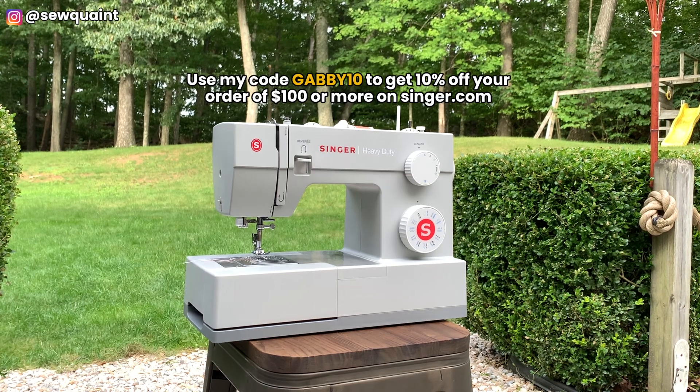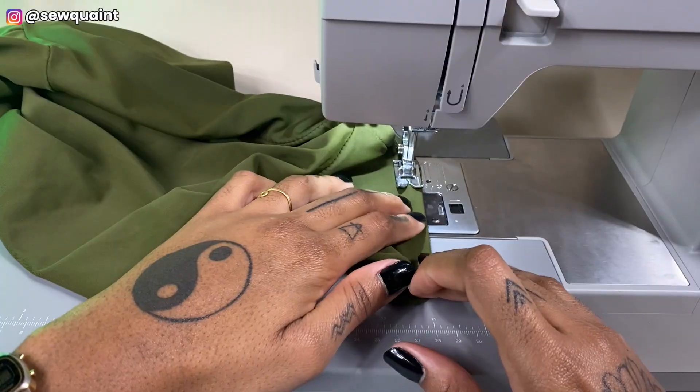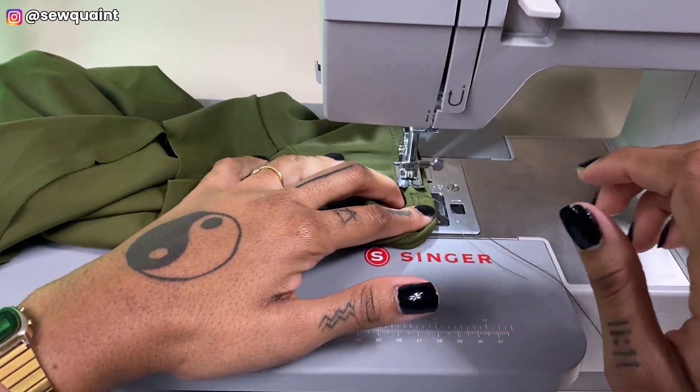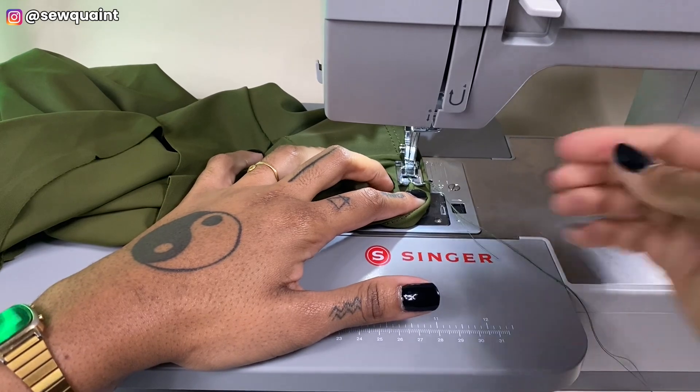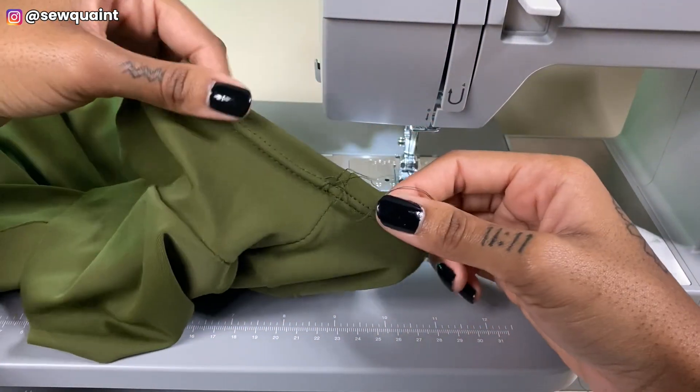I find that using a longer stitch length with twin needles gives you more stretch in your fabric. The greatest thing about a twin needle is that your fabric still stretches even though it's a straight stitch, and that's because there's a zigzag stitch at the back of the fabric.